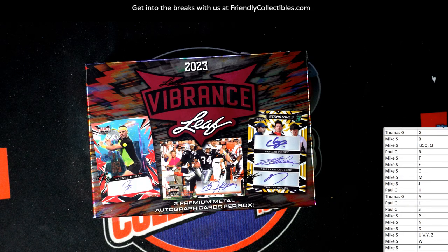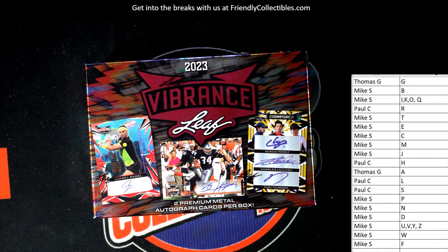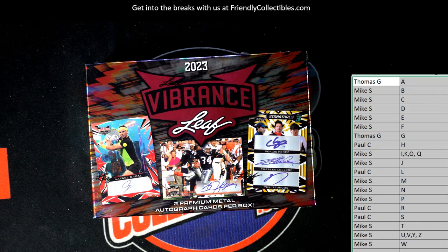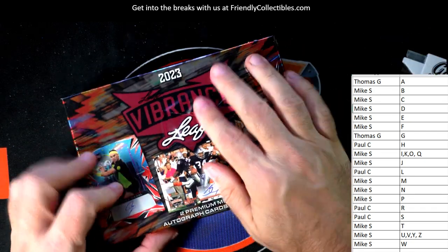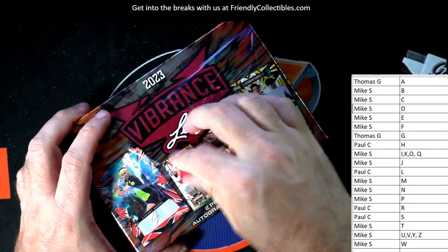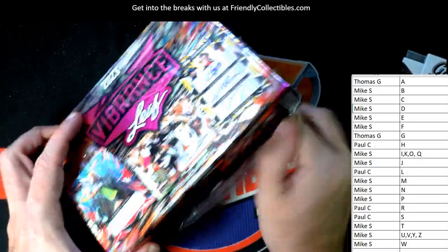Let's get that on our screen right here and see what's inside this box. Let me just alphabetize this. All right, let's do it guys — good luck! Let's see what crazy pulls come out of this box in Leaf Vibrance.